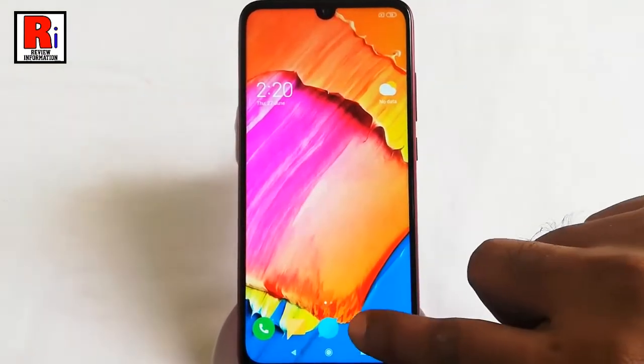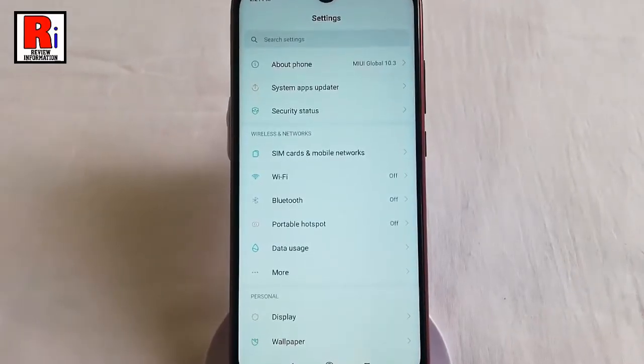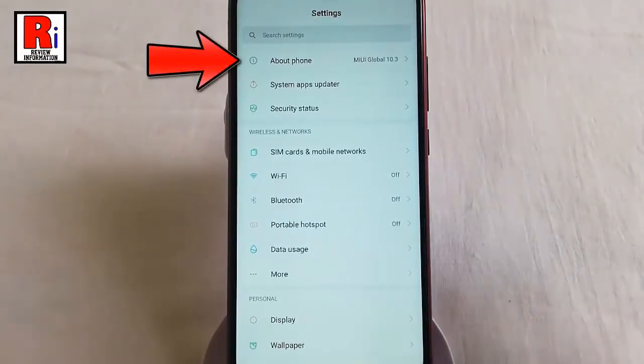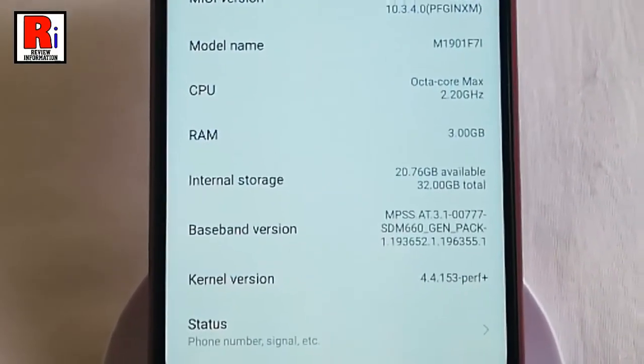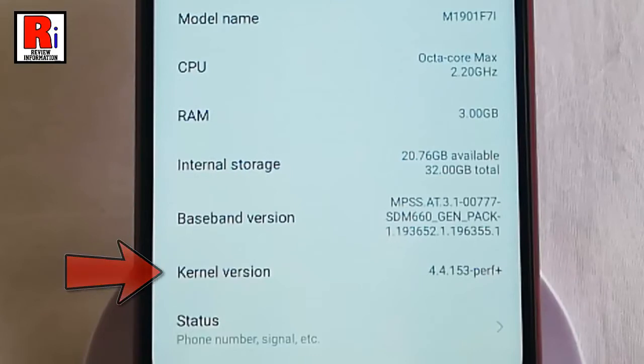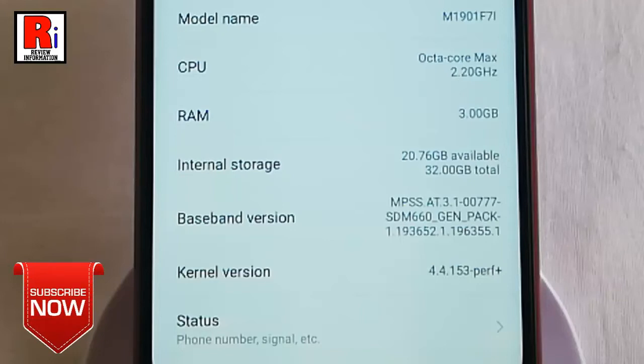First, go to Settings. From Settings, tap on About Phone. At the bottom side of this page, you will find Kernel Version. Now start tapping Kernel Version until you start to see you are steps away from entering CIT.